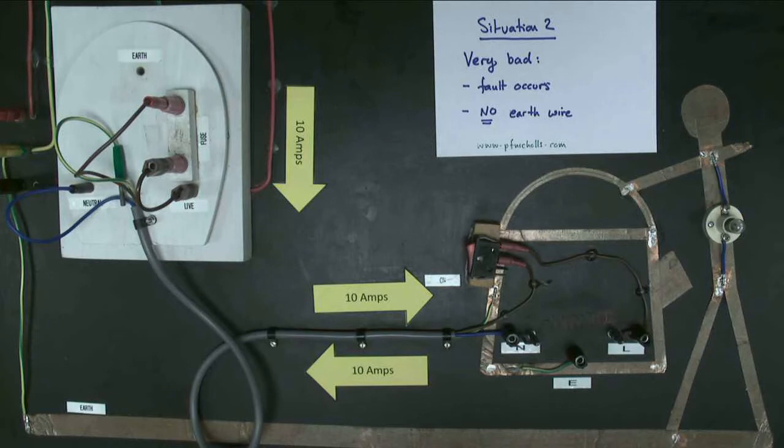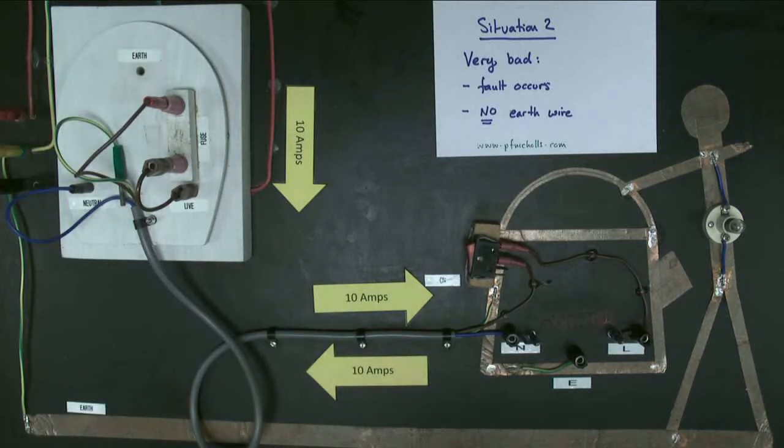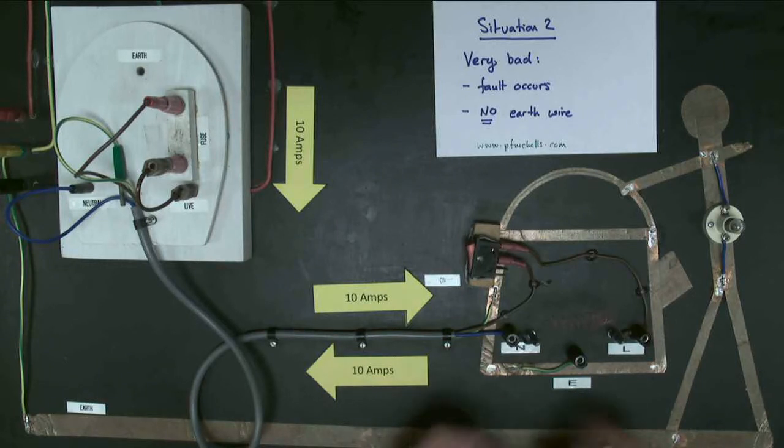Here we are in situation number two, described as very bad. The earth wire is being removed from the plug, so this model now represents somebody using a domestic appliance without the earth wire. A fault is also going to occur — a short circuit represented by a short piece of wire — which is going to connect the heating element connections to the metal case of the kettle.